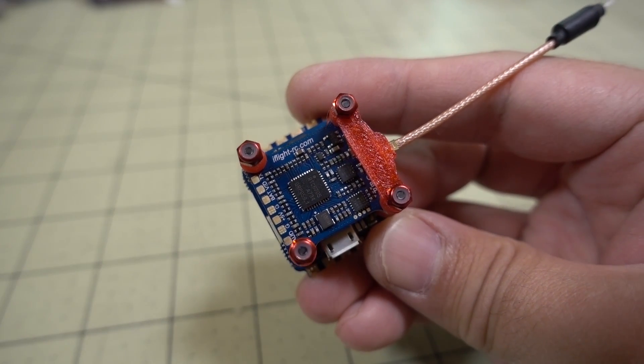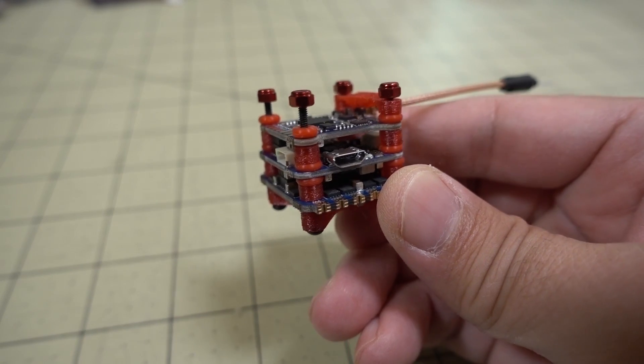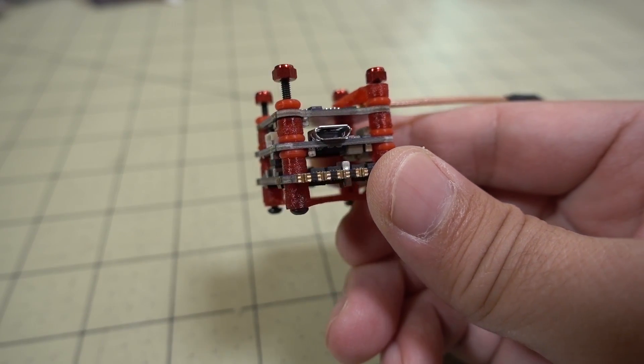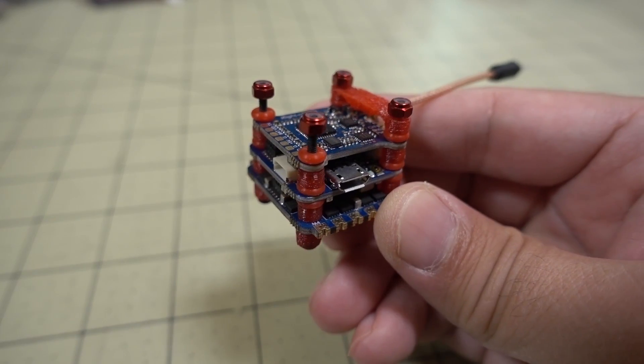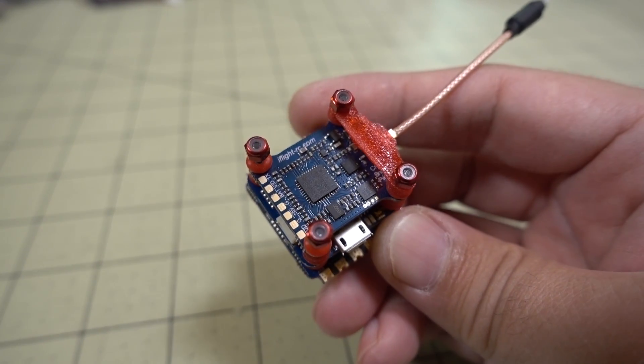In this video we're checking out the iFlight 6S Mini F4 Flight Tower System. It's a 20x20 stack with three boards: a video transmitter, F4 flight controller, and a 4-in-1 ESC. This is actually pretty high-end stuff, but the price is very reasonable.